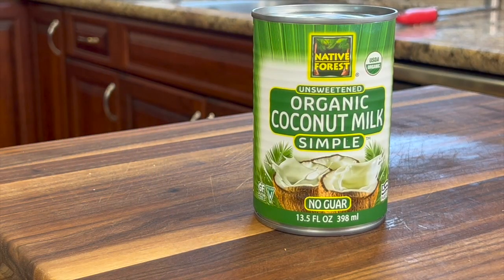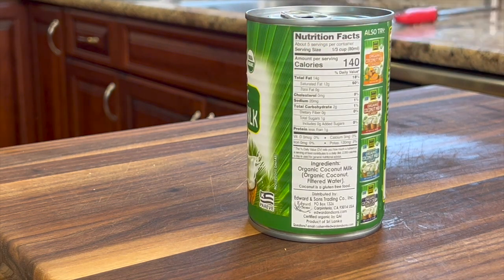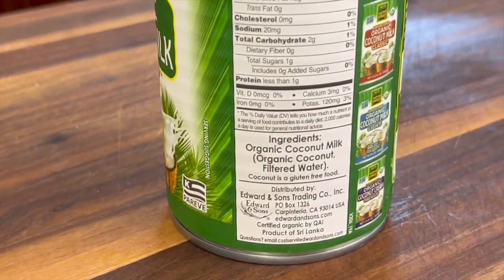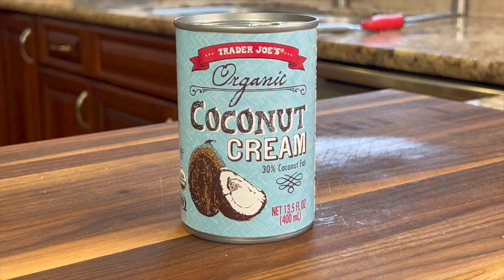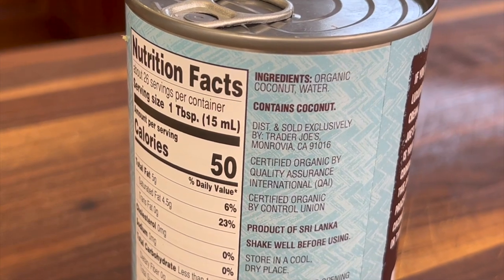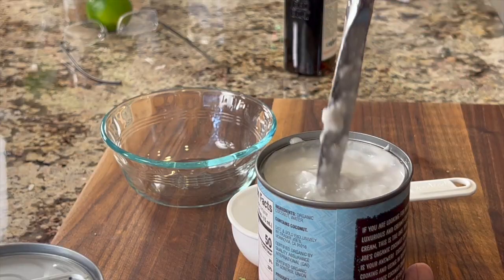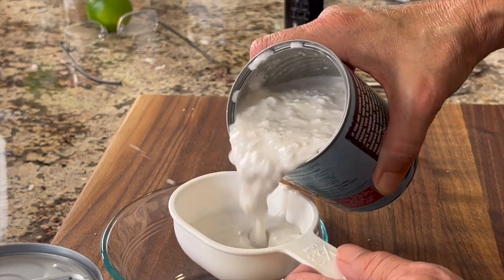Next up, we're using some full-fat coconut milk. I like this brand because the only ingredients are coconut, so read your labels so you know what you're getting. We're also going to be using some coconut cream — I got this at Trader Joe's, and it's basically just coconut as well. With the coconut cream, we're only going to use a half a cup, so give it a stir to make sure everything's well combined.